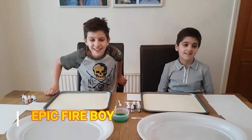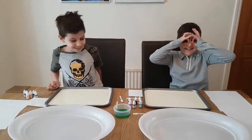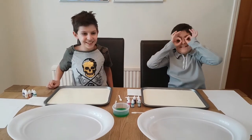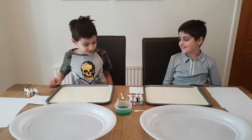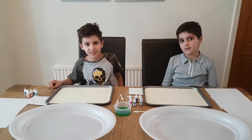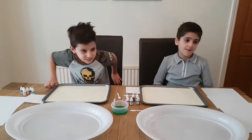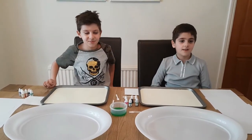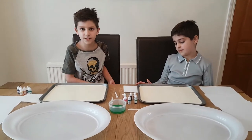Hey guys, it's Johnny Epic Fireboy and Christopher Ocean King. Today we are going to do milk art. We're using cream because we haven't got fully fat milk, and you need fully fat milk, so we can use cream instead.